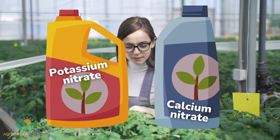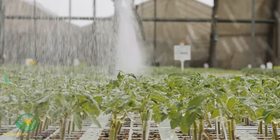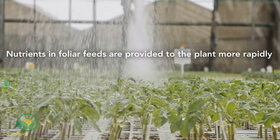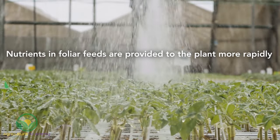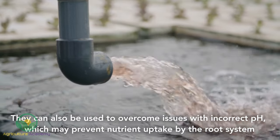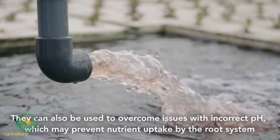Potassium nitrate and calcium nitrate are great hydroponic fertilizer options for tomatoes. If you notice deficiency symptoms, consider applying foliar feeds. When applied in this form, nutrients are more rapidly available to help remedy deficiency symptoms faster than those applied through the root system. Foliar feeds are also useful when pH and EC are not within optimum ranges, which may prevent nitrogen and calcium uptake by the root system even if they are present in the nutrient solution.